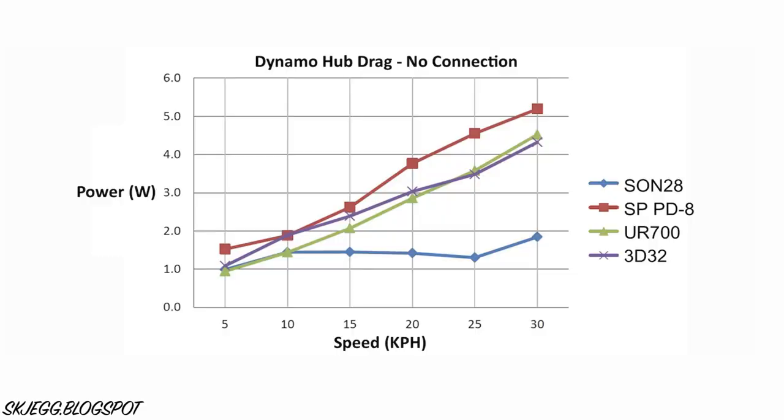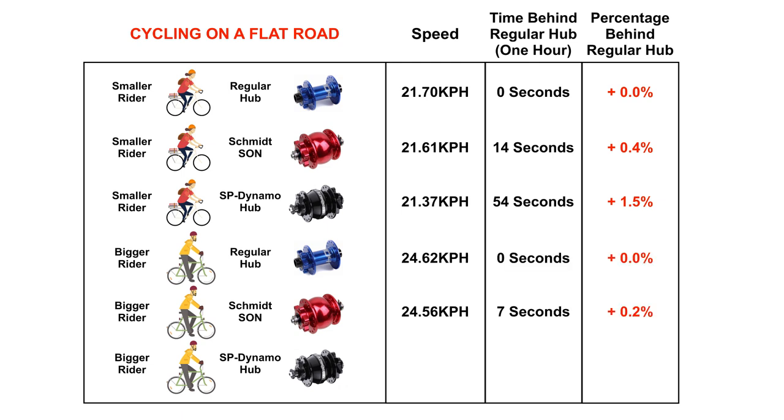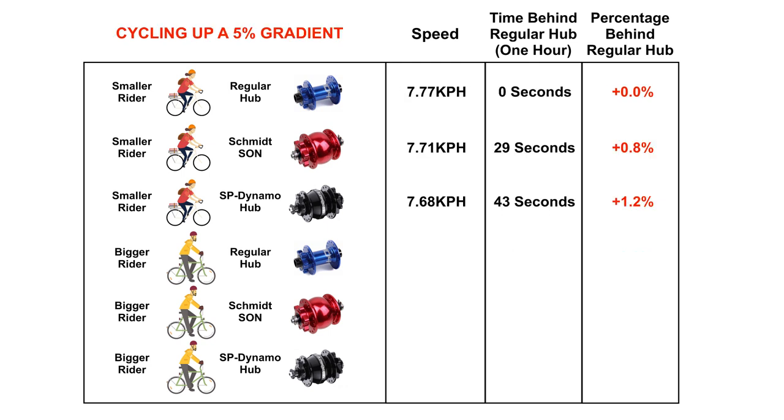Let's start with the hub drag with nothing connected. This graph shows the drag of four different dynamo hubs at speeds between 5 and 30 kilometres per hour. Most hubs increase in resistance the faster you go. The exception is the Schmidt Sun, which has some black magic going on to achieve a somewhat steady drag at different riding speeds. The smaller rider on a flat road is between 14 and 54 seconds slower per hour, dropping to between 7 and 43 seconds for the bigger rider. The smaller rider will be 29 to 43 seconds slower on a climb, while the bigger rider will be 22 to 32 seconds behind. Essentially, with nothing connected, dynamo hub drag will be imperceivable to a rider.